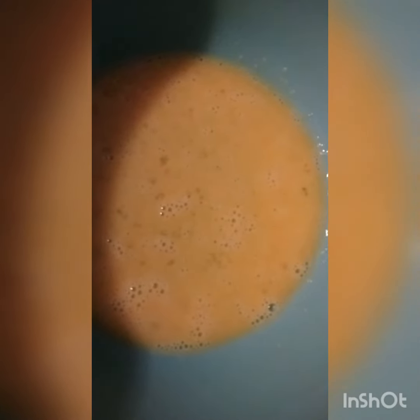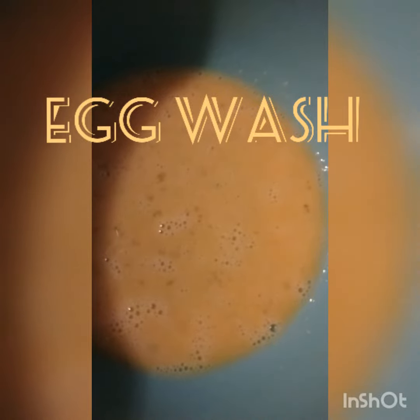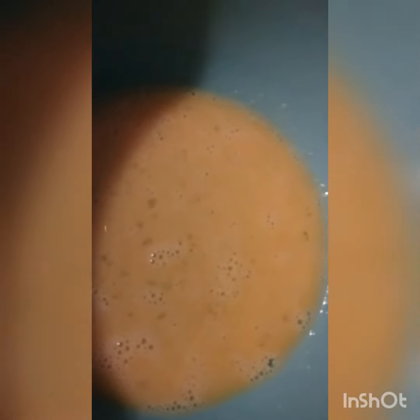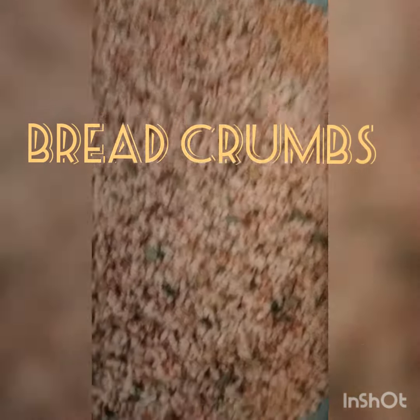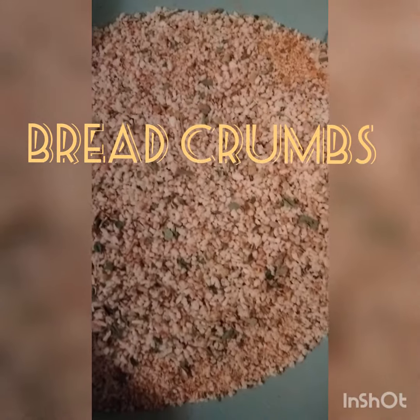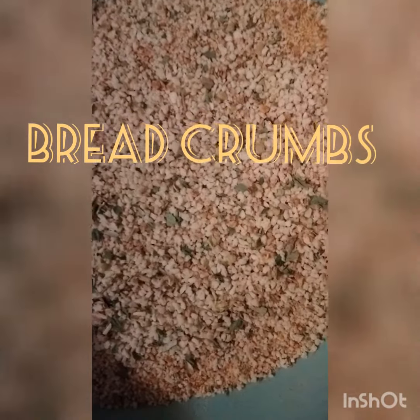You have your egg wash. We're going to put that fish in the flour mix, then go to the egg wash. Then you have your seasoned bread crumbs — that's what we're going to put on the outside of the fish. And this is what it's going to look like.